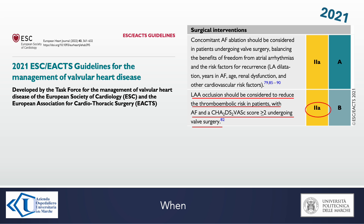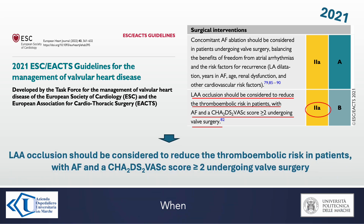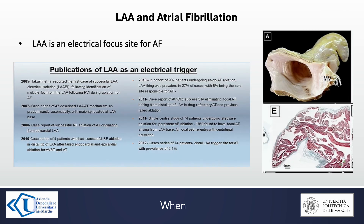Therefore, the European guidelines for the management of valvular heart disease changed in the same year. The left atrial appendage occlusion should be considered to reduce the thromboembolic risk, with a Class 2A recommendation.